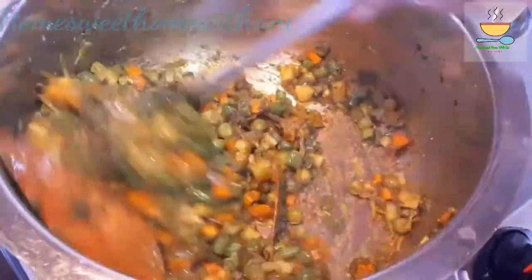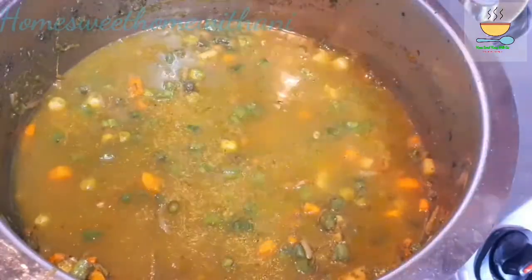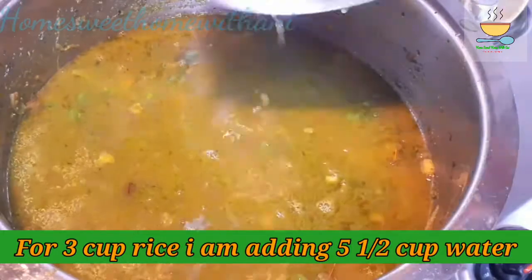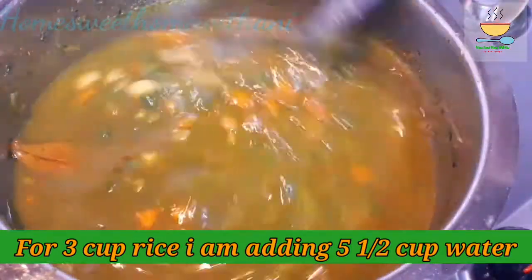Now add lemon juice. You can add lemon juice in a 1:2 ratio. Also add a little oil — it needs a little more oil.